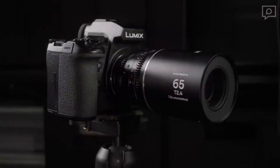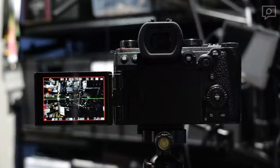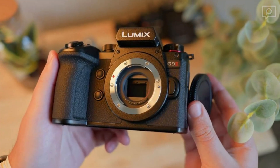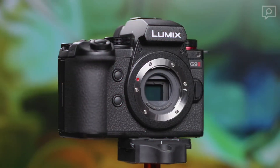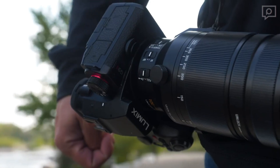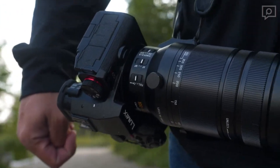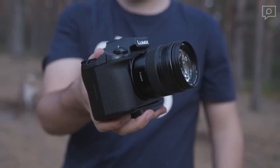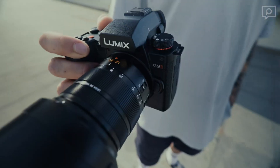That's a comprehensive overview of the Panasonic Lumix G9 II. It's clear that Panasonic has aimed high with this camera, but the competition in the market is fierce. We hope this detailed overview helps you decide whether the G9 II is the right tool for your photography needs. Don't forget to like this video and subscribe for more in-depth camera reviews and photography tips.